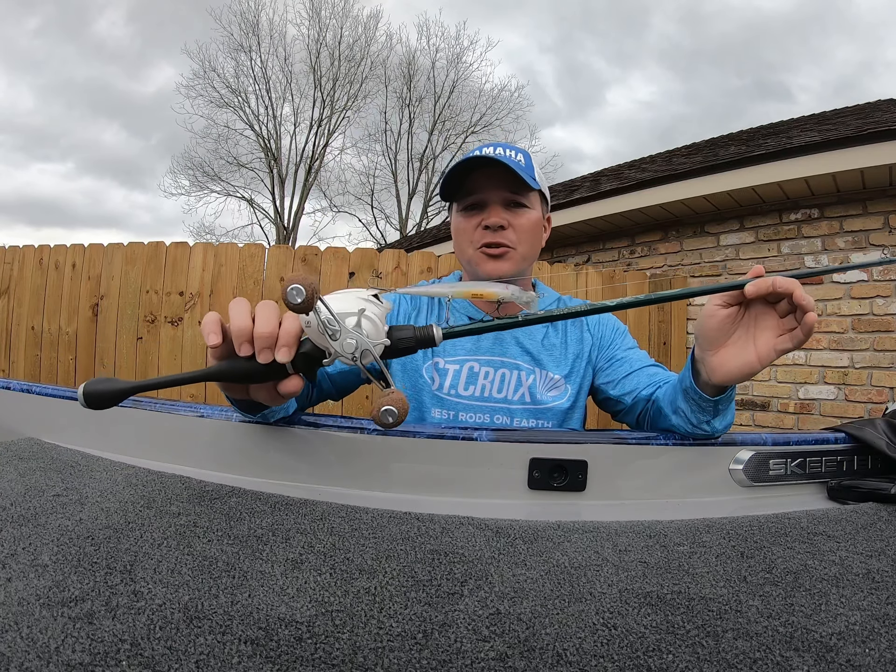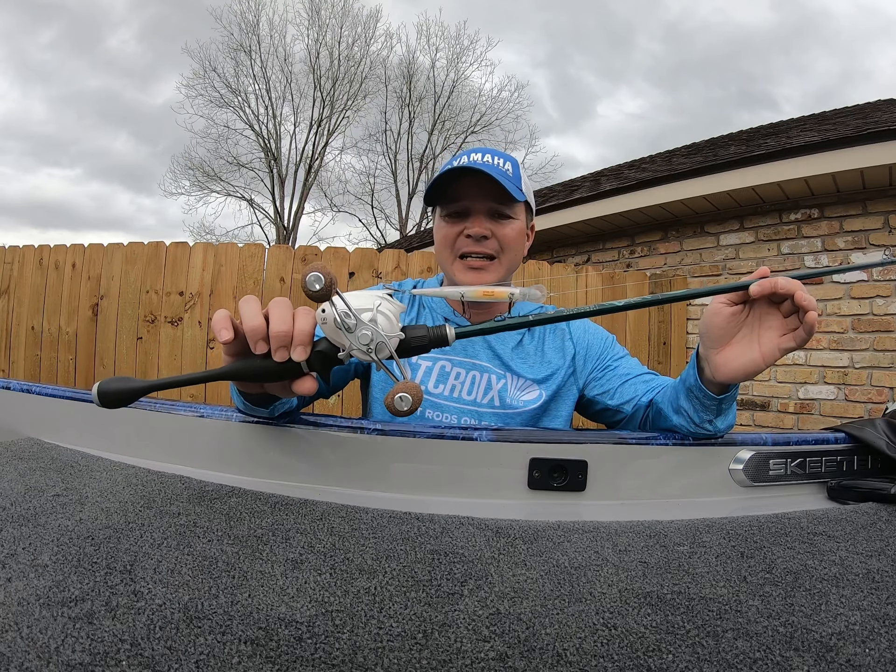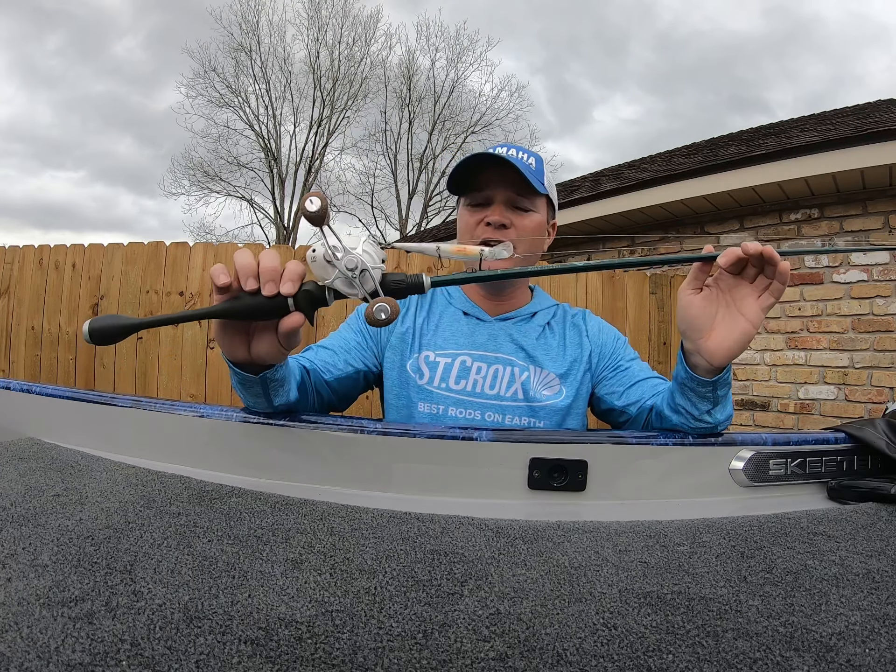The main thing to remember — right now we're in mid-to-late winter, and jerkbaits can be very effective because they're so good at catching both lethargic and active fish. It's a great way to get a reaction bite.